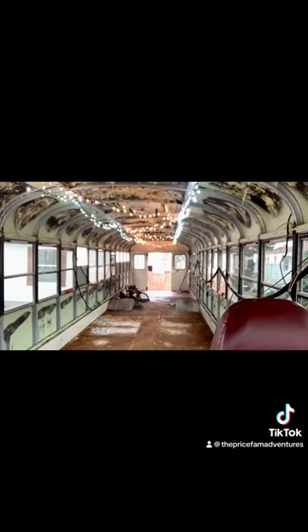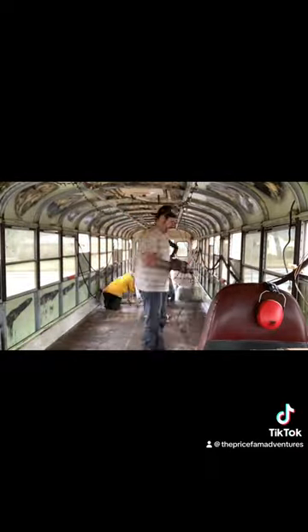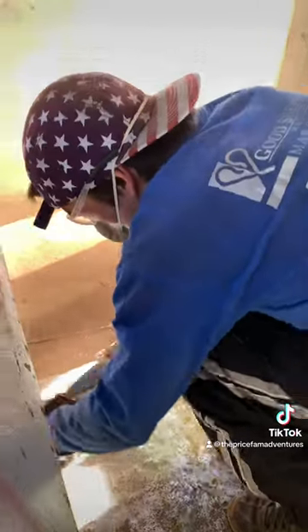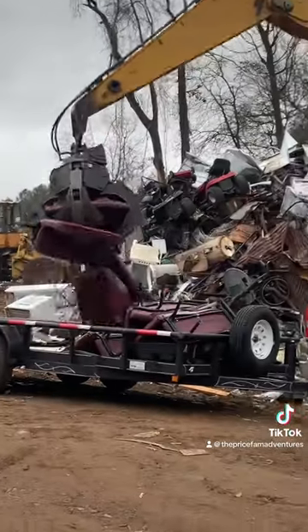After getting the bus gutted, we started to prepare for our first project, which was the floor. We first started by using a degreaser called Crud Cutter. Up next, we used this light-colored glue-looking stuff called Coraceal, which works as a rust converter, to help keep away the rust that we had already grinded away. While that dried, we took all the seats and loaded them up and took them to a scrap metal yard.